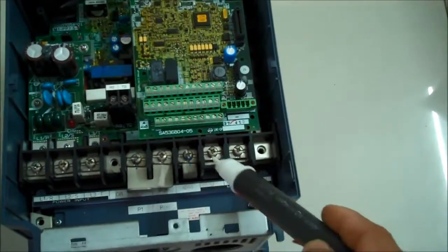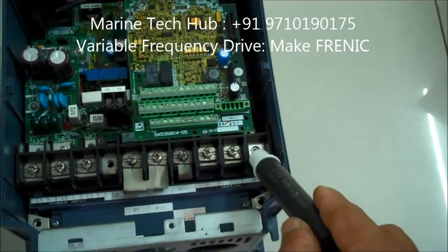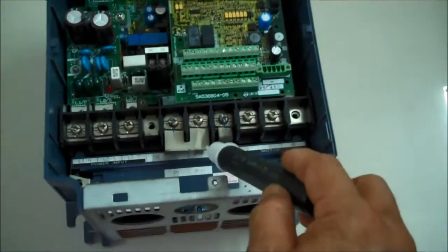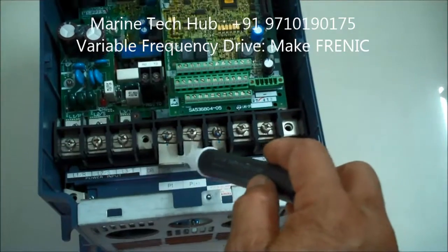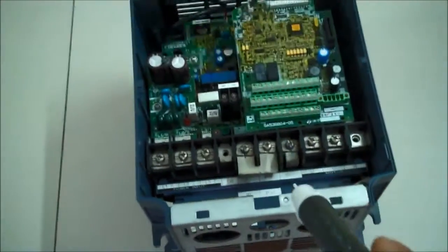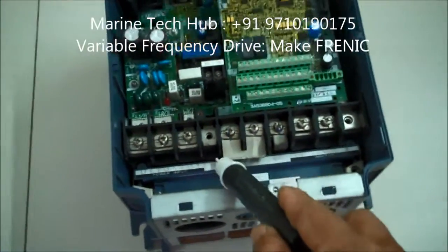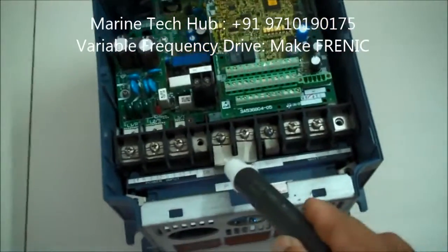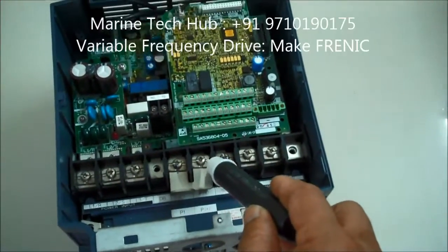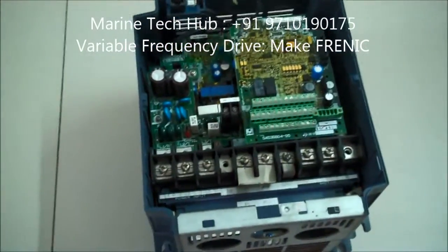The output connection is U, V, W — you have to give the three-phase output connection here. You also have P-plus and P1, which is where the DC reactor can be connected. For the braking resistor, you connect DB and P-plus here.